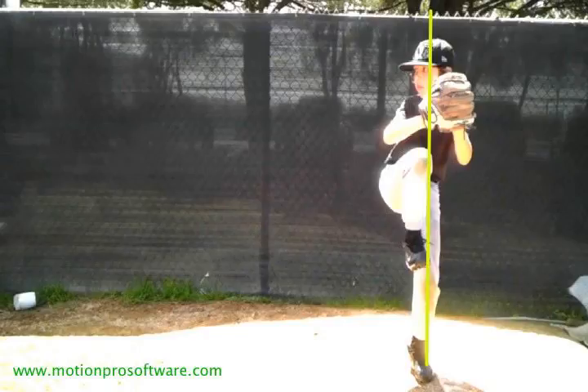What I would consider doing is just stepping — as opposed to stepping directly behind the rubber on that initial movement — just step just off to the side a little bit. You're not going to have to go around your leg to lift to the balanced position.